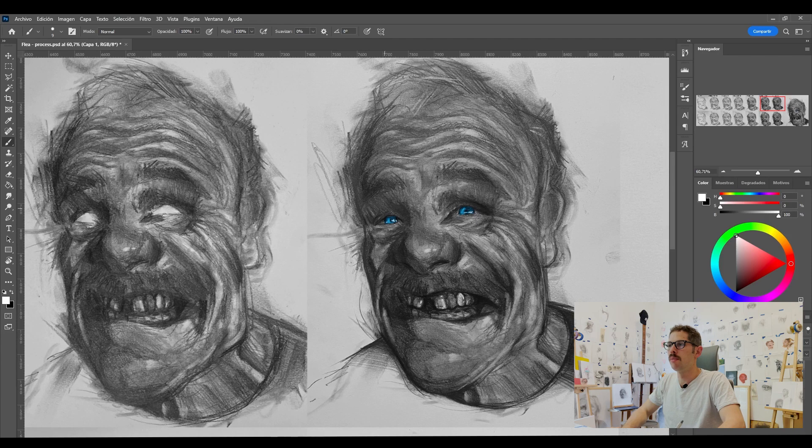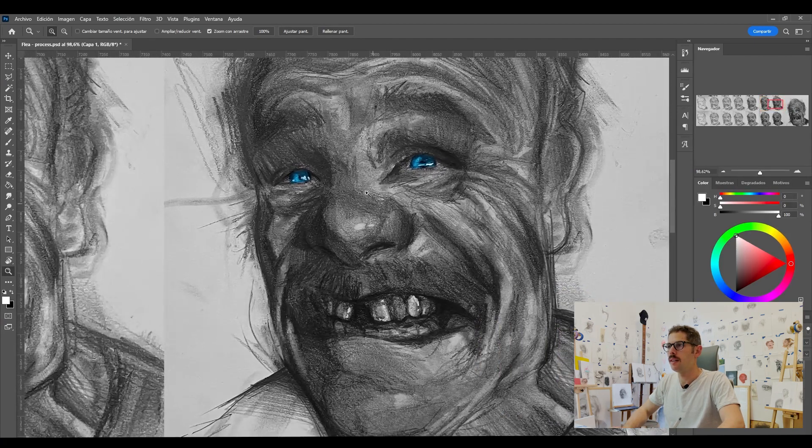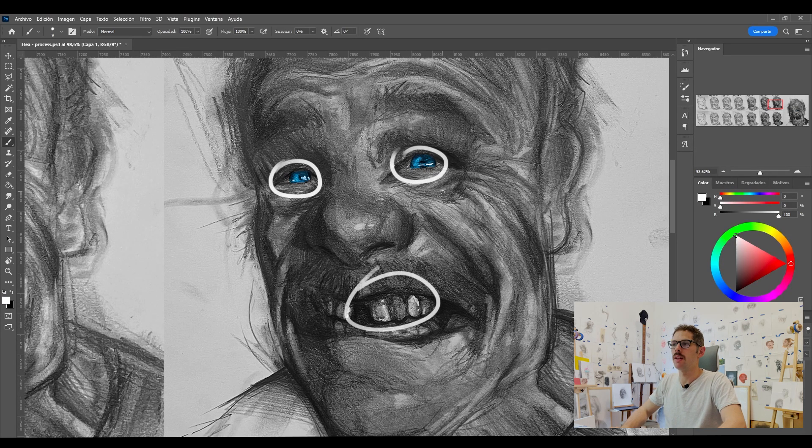I did the blue to the eyes, trying to make those pretty bright, and added white with the marker. Same thing — I added some white to the teeth to make them shiny.